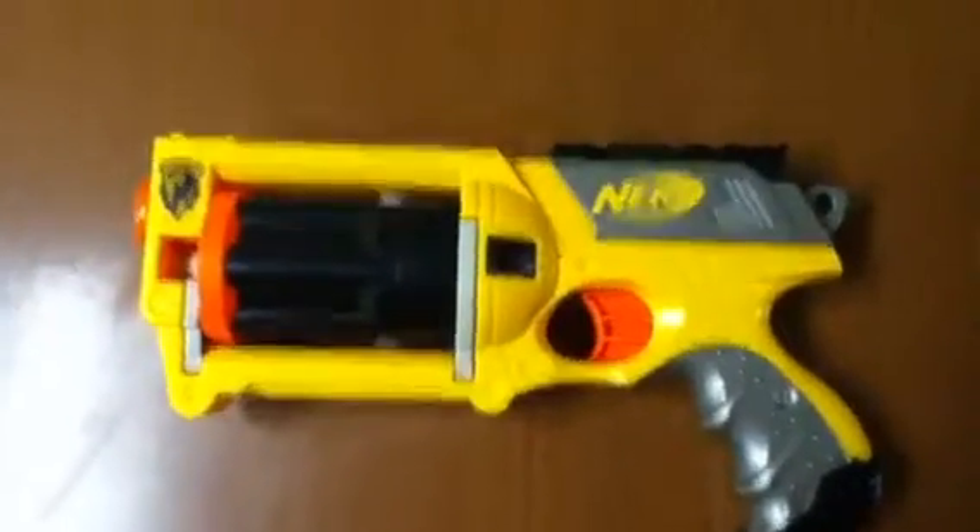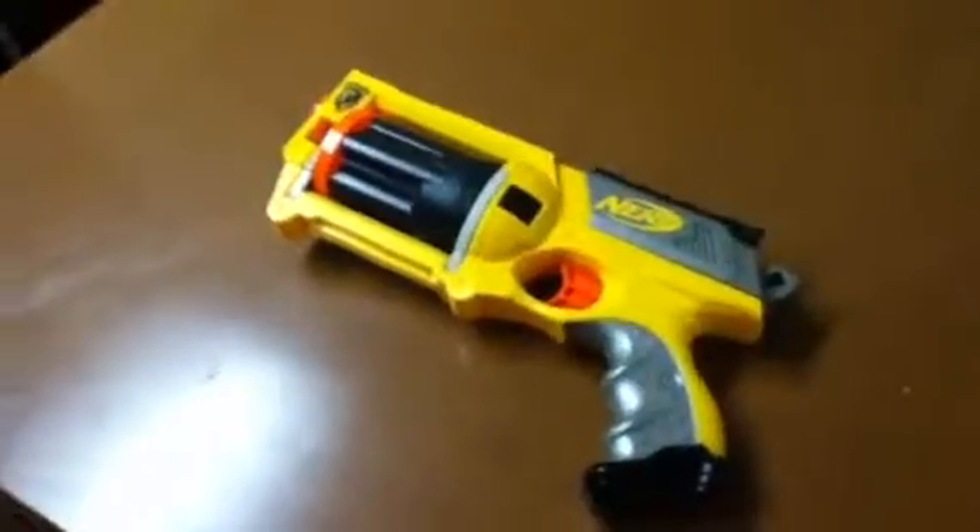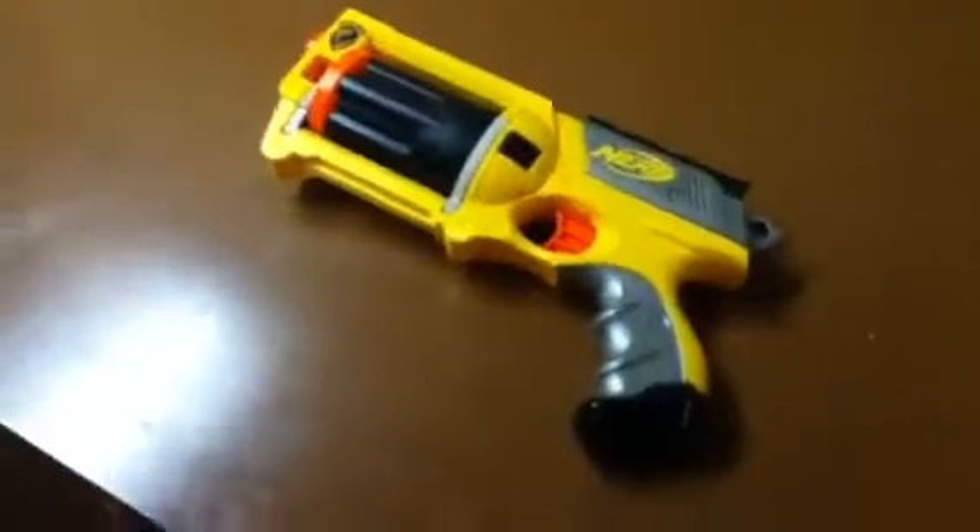Hello YouTube. Today I'm going to give you a review on the Nerf Maverick REV-6. First, you can have any kind of sight for it. Right now I have the Longstrike sight, but you can have any other kind of sight — it doesn't matter.